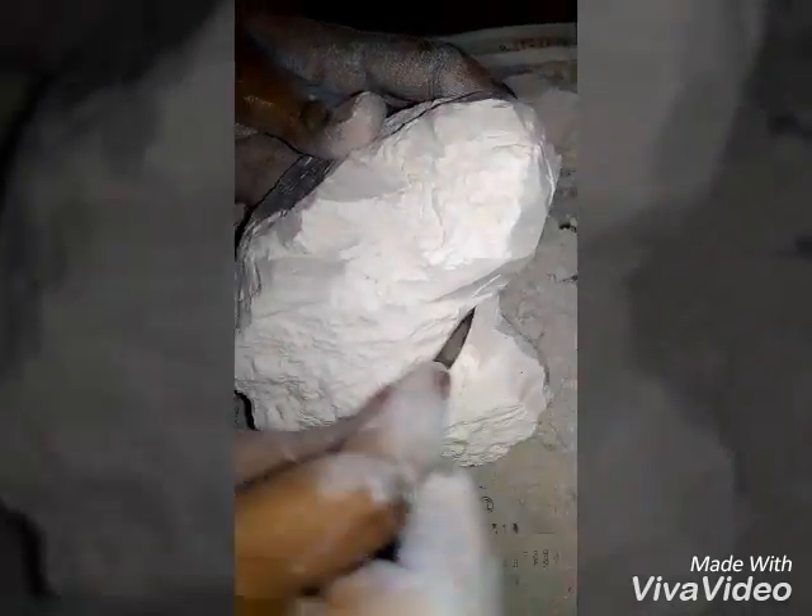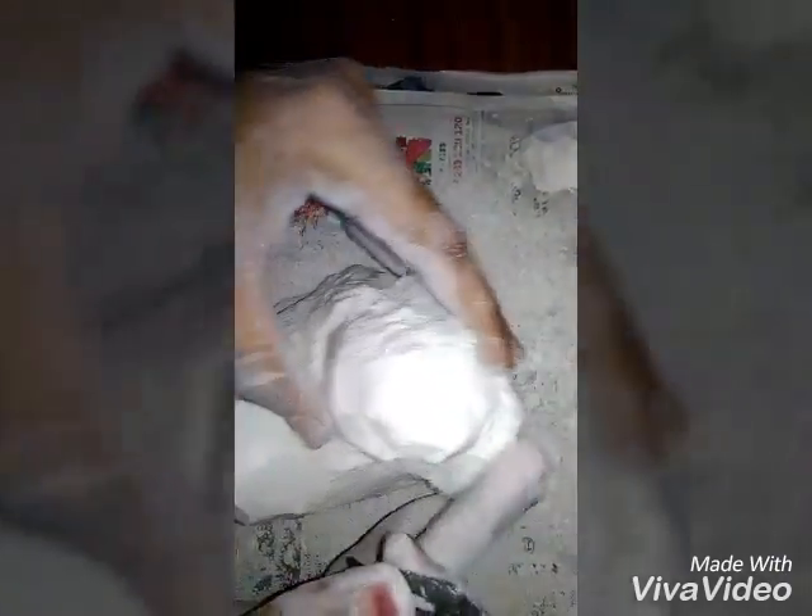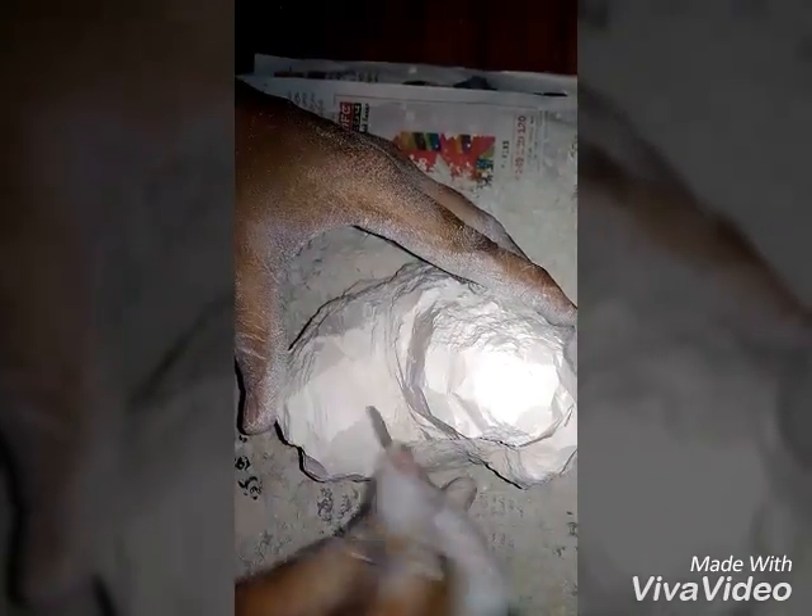Now, it is clearly visible that here the baby comes and here it is the shape of the mother. Go on removing all these extra parts so that the hands of the mother come out, this is the other hand of the mother, and the baby comes here.